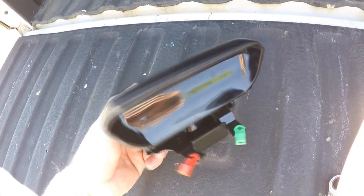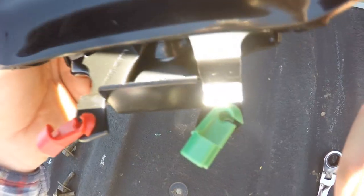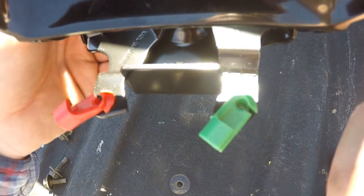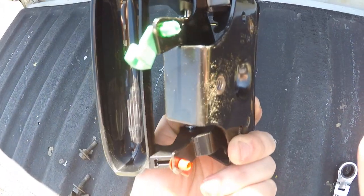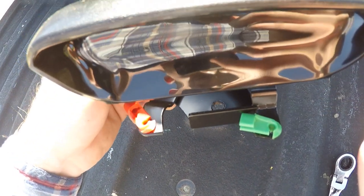A quick tip before you install the handle: make sure the green clip is on one side and the pink-reddish clip is on the other side. They need to go that way so they can fit into the actual rods — this one goes all the way over to here, and that one goes all the way over to there. It's an aftermarket part, so they just put them in the wrong place at the factory, so switch those around before you install the new handle.